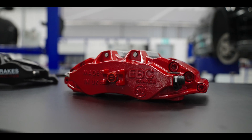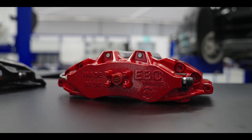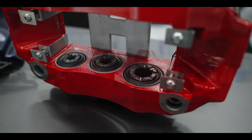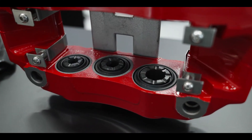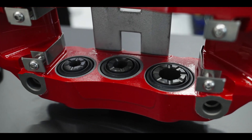These calipers feature hard anodized caliper bodies for excellent corrosion resistance and extended caliper longevity. They also include lightweight hard anodized aluminium pistons with serrated piston noses that can reduce heat transfer into the braking hydraulics.